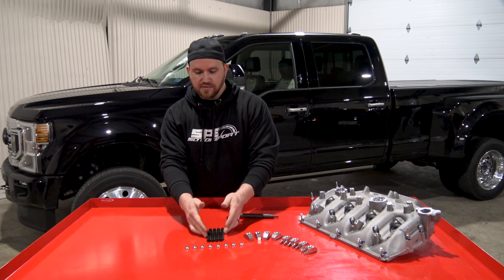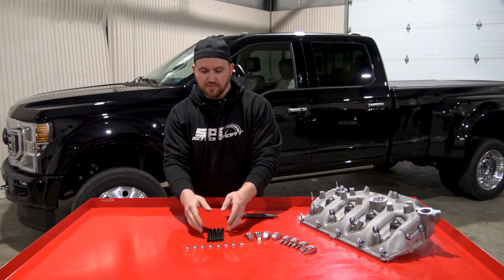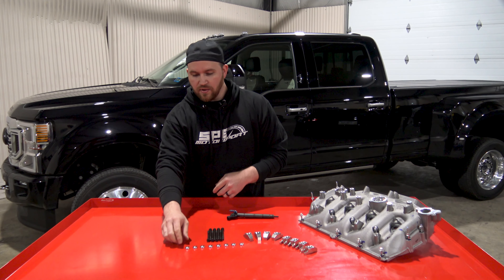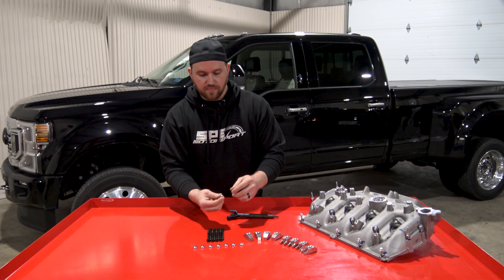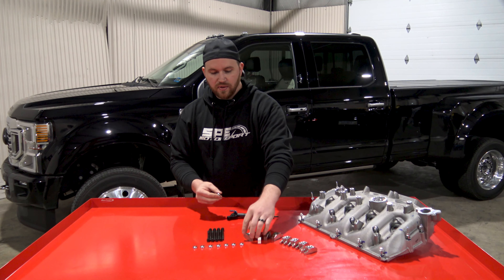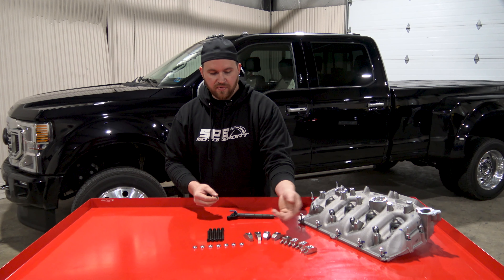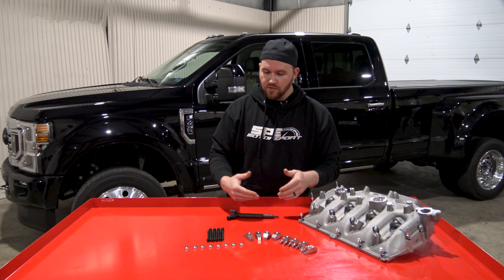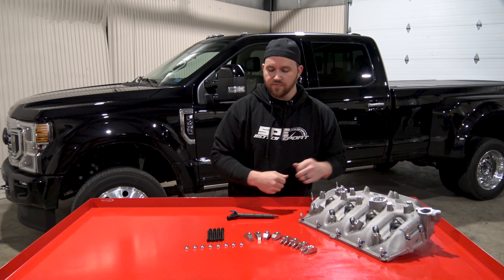These are 190,000 PSI tensile strength hold down bolts that also come with a custom contoured washer that fits in the top of the fork. So we'll show you what this assembly looks like going onto the injector and then into the valve cover.